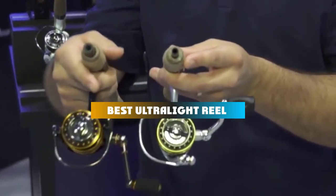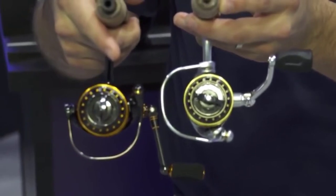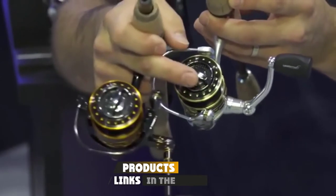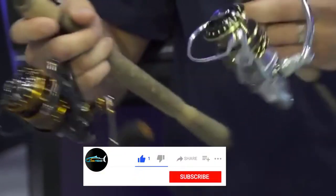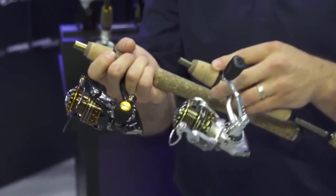If you're looking for the best ultralight reel, here's a list you must see. We made this list based on our personal preference and sorted it based on their features, prices, quality, durability, and reputation of the manufacturers and customer feedback. Also, we've included options for every type of customer. So let's get started.